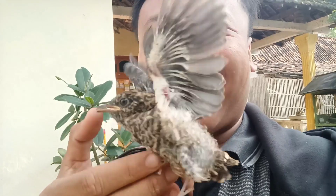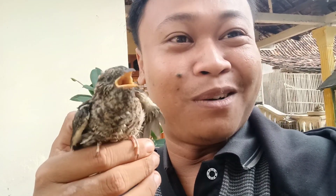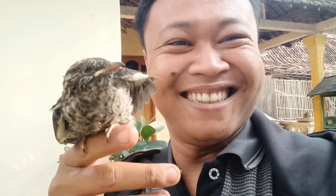Nah begitu caranya melatihnya supaya responnya bagus. Ternyata responnya bagus juga burung ini. Oke, selamat jumpa lagi di lain waktu, mantap, terima kasih, sampai jumpa!